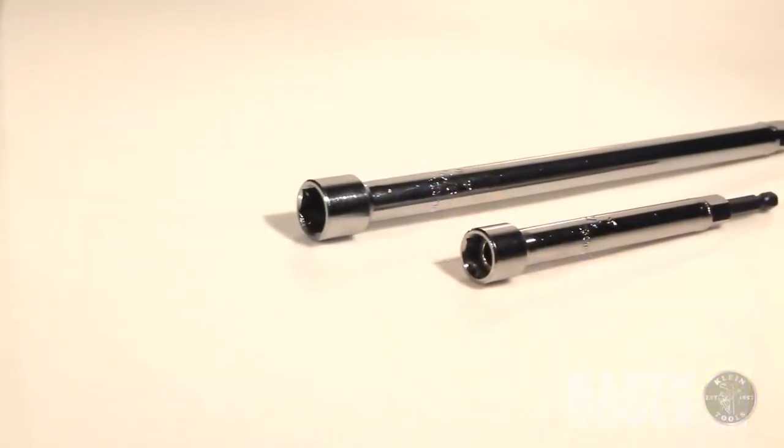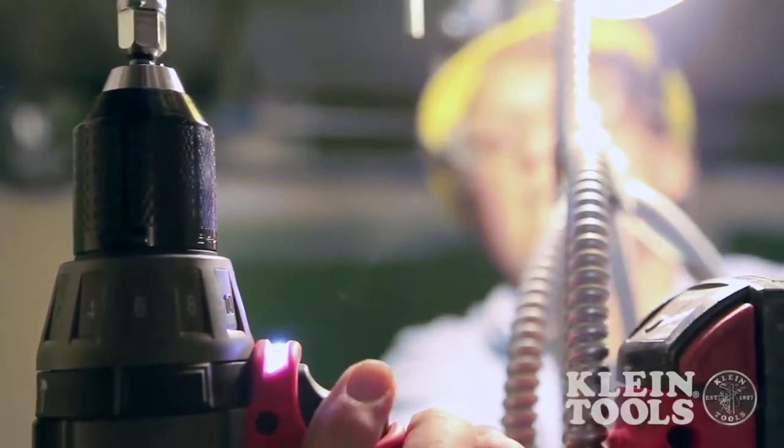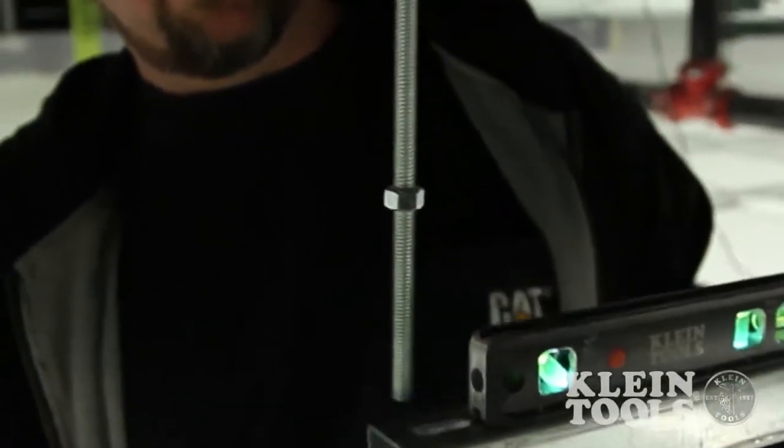New power nut drivers from Klein Tools allow you to do just that. Power nut drivers are available as accessories for power tools with the same functionality, quality, and performance you expect from Klein Tools.